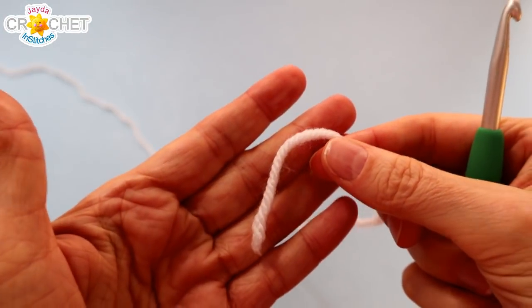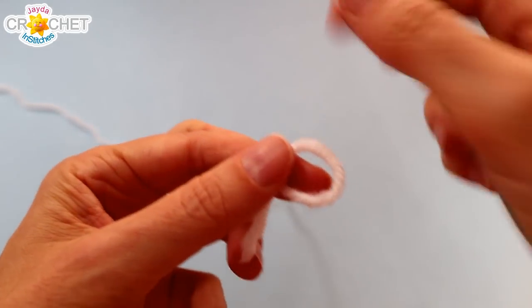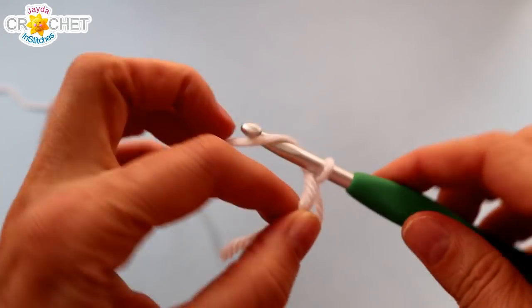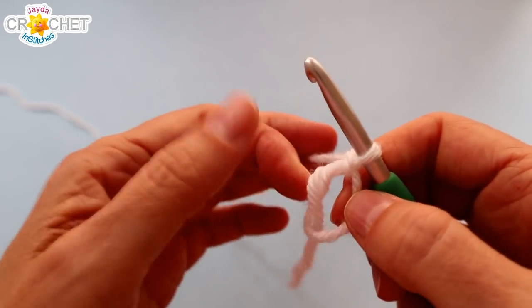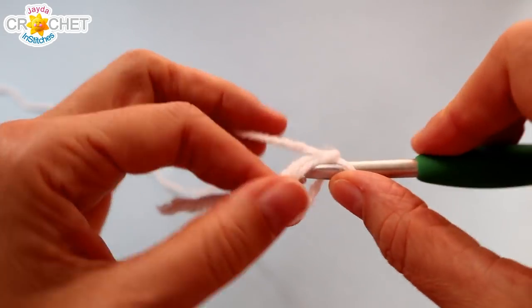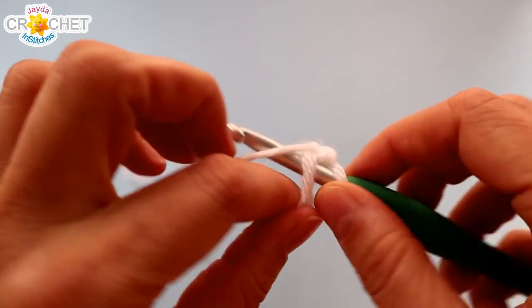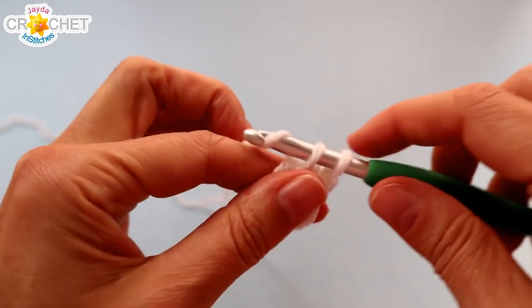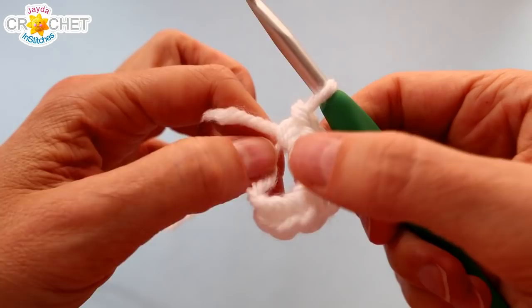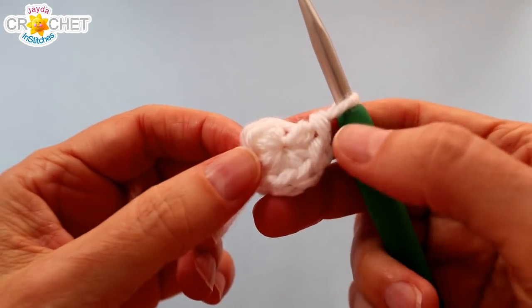We're going to begin at the very top of the head of our little ghostie and we want to start with a cinch circle. Once you've chained one to secure your circle, we're going to begin with the single crochet stitch. We're going to single crochet eight times into our cinch circle. Make sure you're working over top of that short tail so that we can cinch the whole circle shut when we're done. Once you have eight single crochets, grab the short tail, cinch your circle shut nice and tight, and we're going to work in the round.